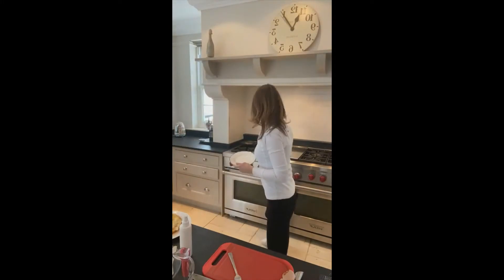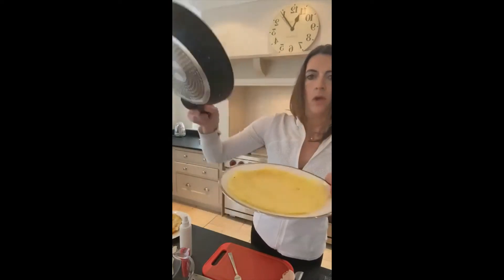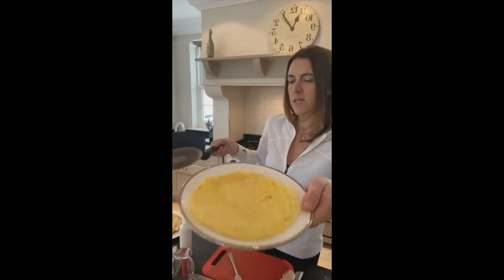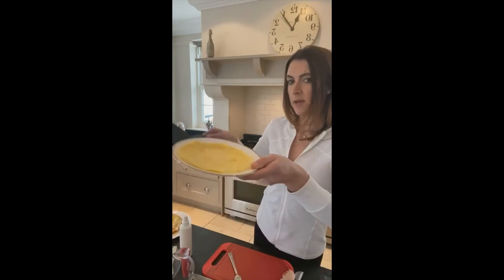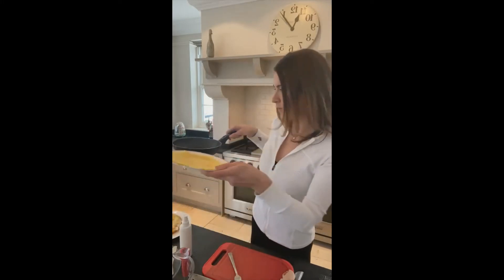Let's take the omelette wrap I've just done and slide it out. I'm not an omelette chef — most people know this. So for me to be able to achieve this, having practised it maybe five or six times, it's super, super easy. Just think: decent pan, very hot, four or five sprays of oil — Bob's your uncle.